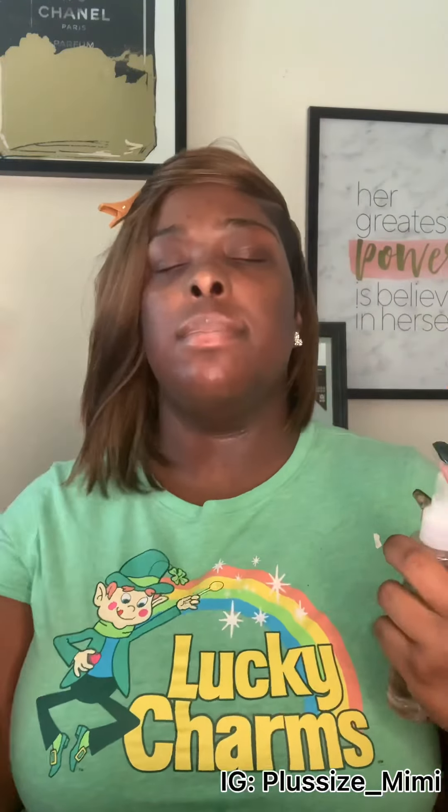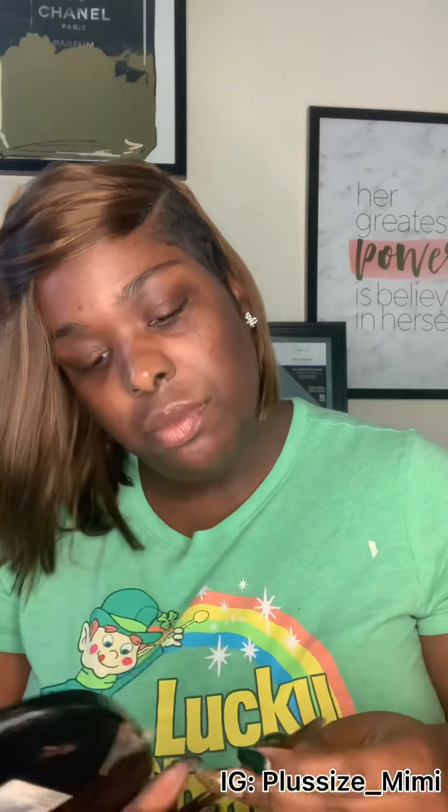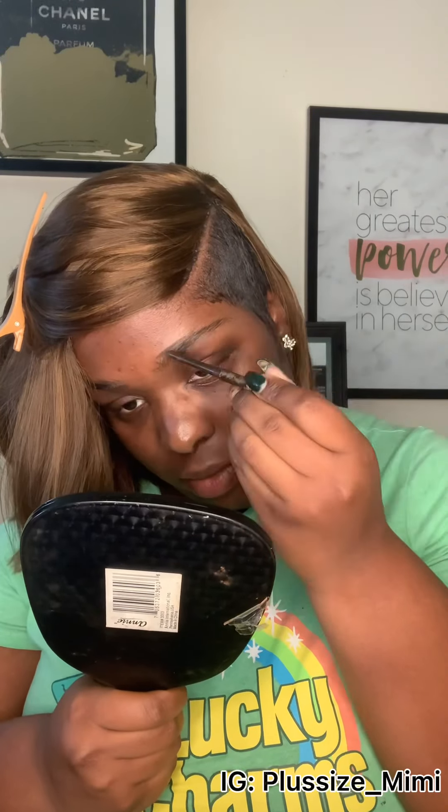We're going to use our setting spray to set our eyebrow makeup, because my face gets shiny and we don't want shiny makeup. Now we're doing the eyebrows — you want to comb it upward and outward. The pencil I'm using is a Ruby Kisses dark brown.